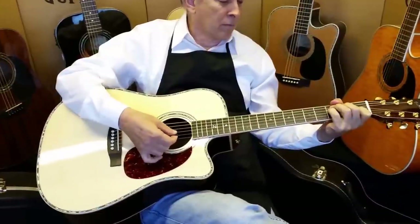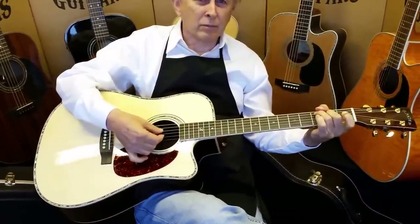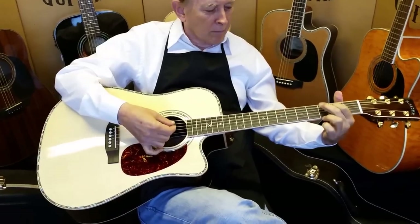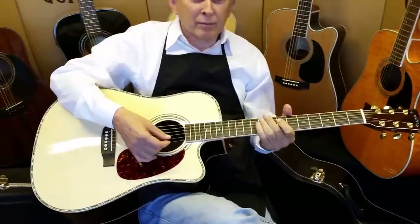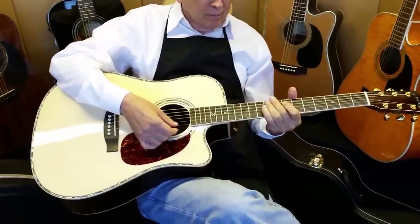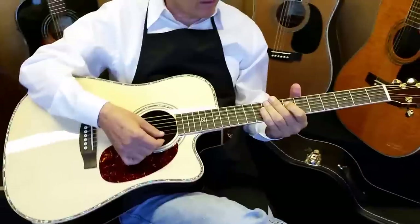We don't have a lot of time, folks. We've got a recording artist coming in to grab one of our guitars. I'm not going to name names, but you have all heard of him, and you'll probably be seeing him before long on a few of our videos. But today I want to run through quick and just show you our new ZAD 900 CE Acoustic Electric.